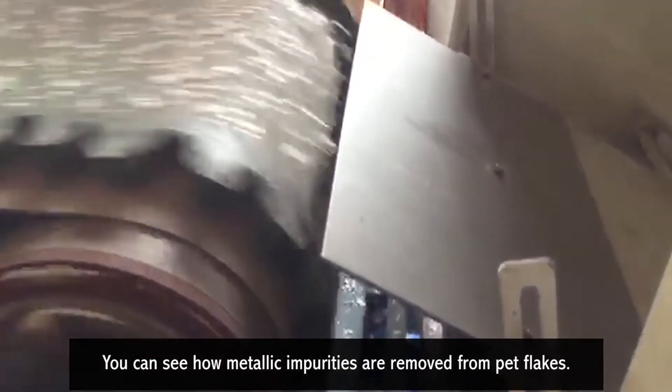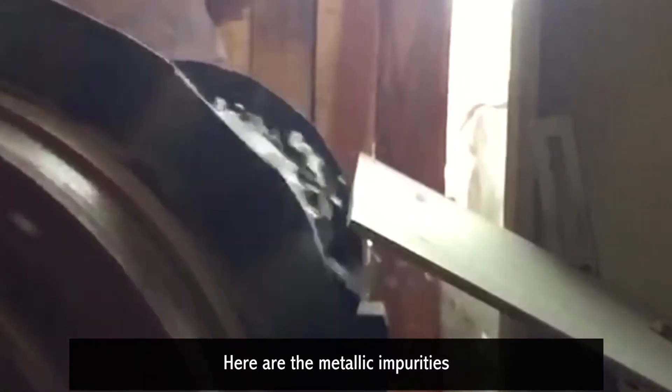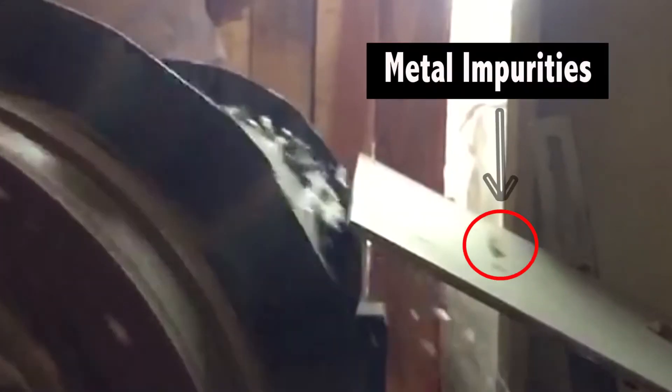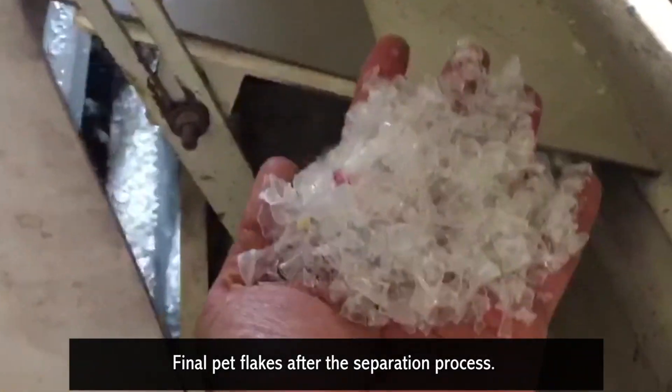You can see how metallic impurities are removed from PET flakes. Here are the metallic impurities that have been separated out.